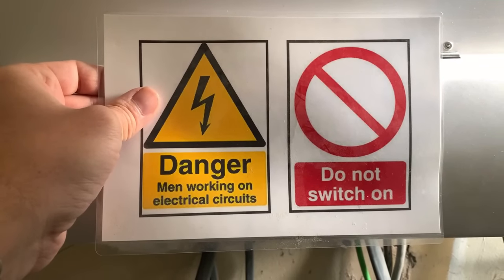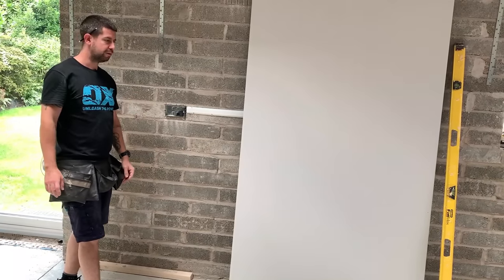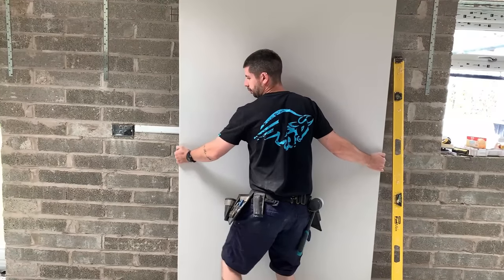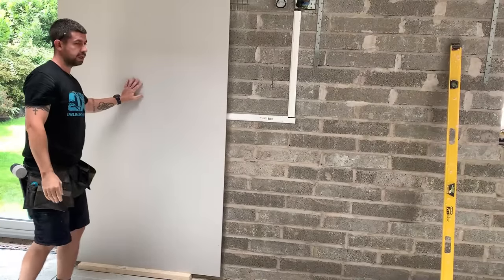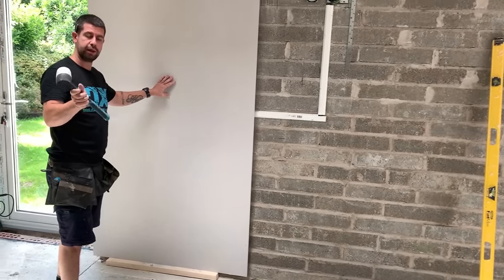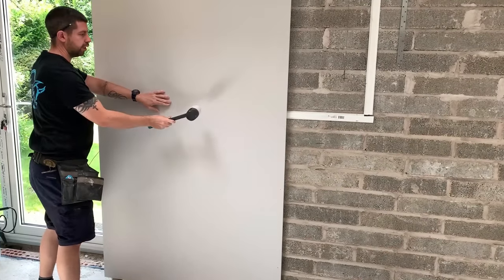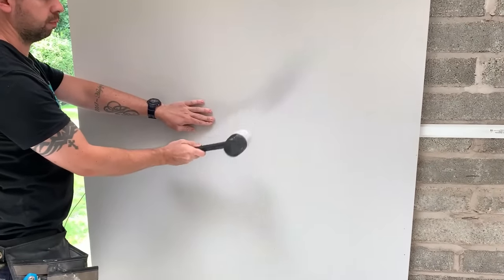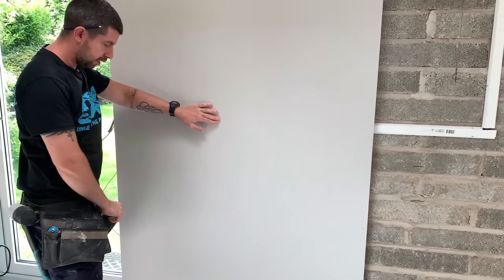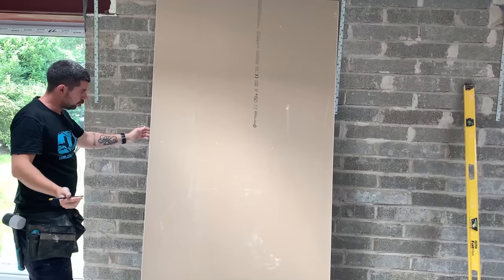I've safely isolated the sockets and locked them off, took the key with me, and I just need to stick a sign on saying work is being carried out on the electrics. The first thing I'm going to do is cut out for the socket in the plasterboard. I've got a little tip for you: get the plasterboard in place where you want it, take a mallet, and where the socket is just give it a little tap — that marks the back of the board. It's easier than marking and measuring with a tape measure.